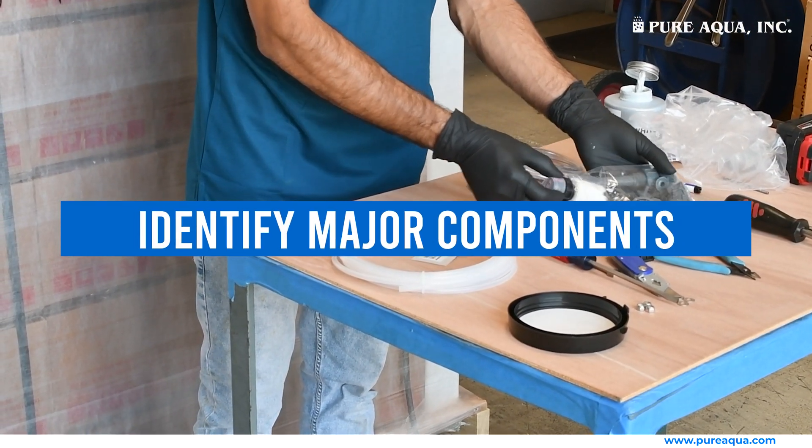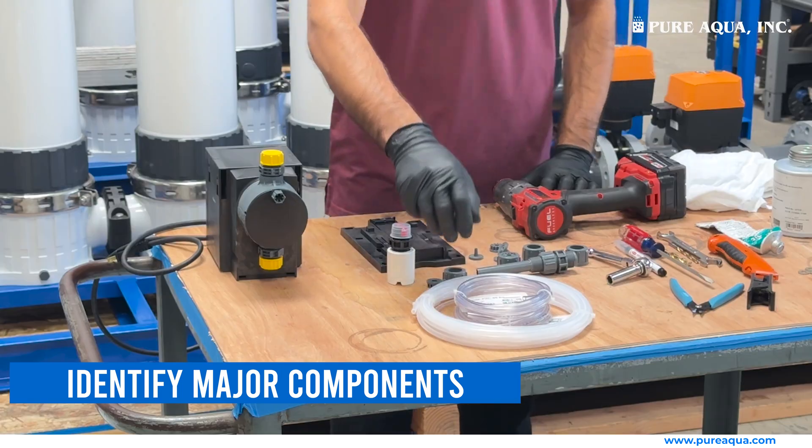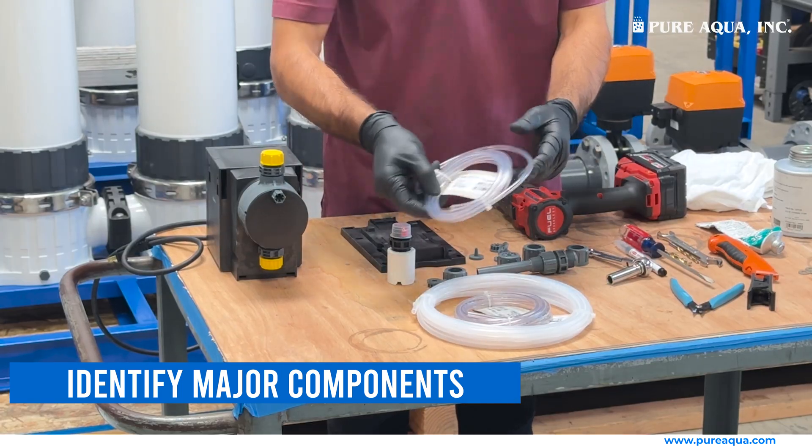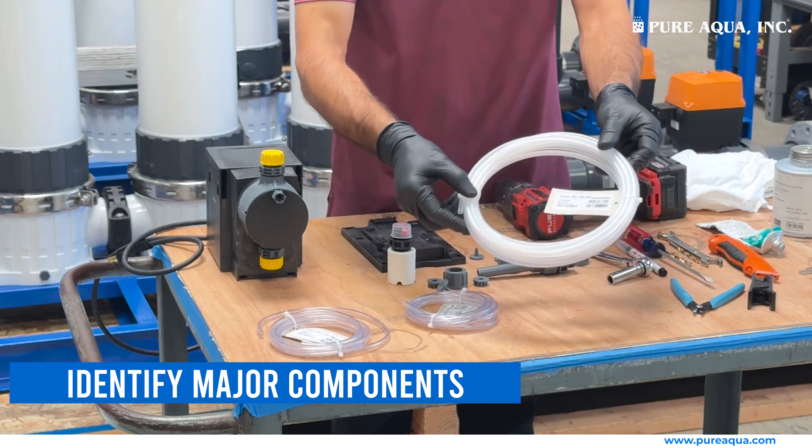Identify the major components of the system. This includes the dosing pump, the suction line from the chemical tank, the de-aeration or recirculation line, and the discharge line to the water system.